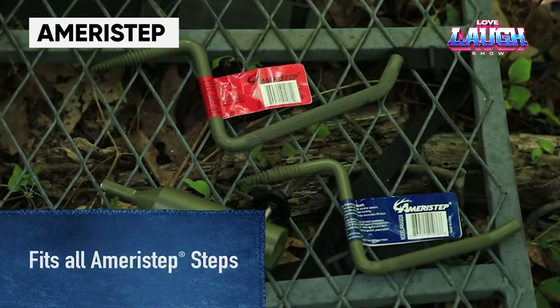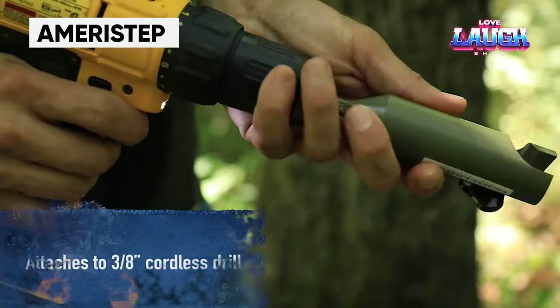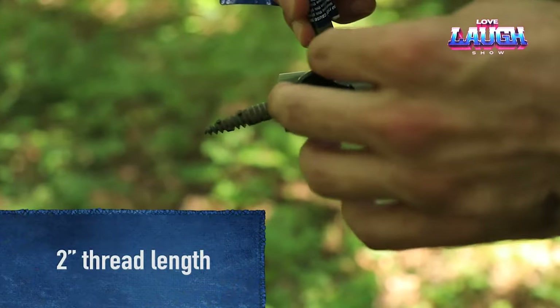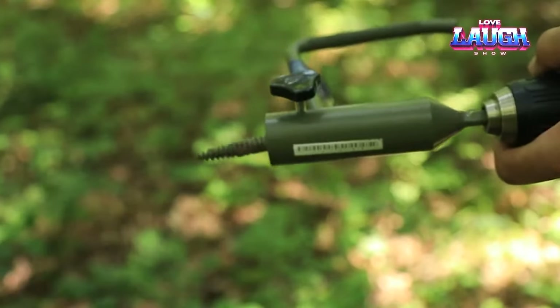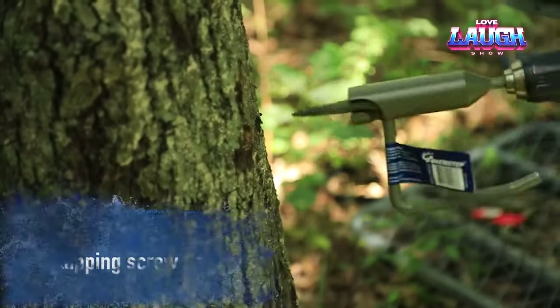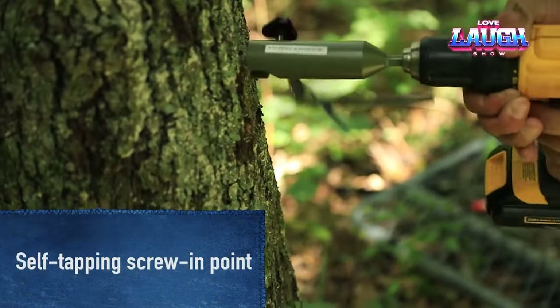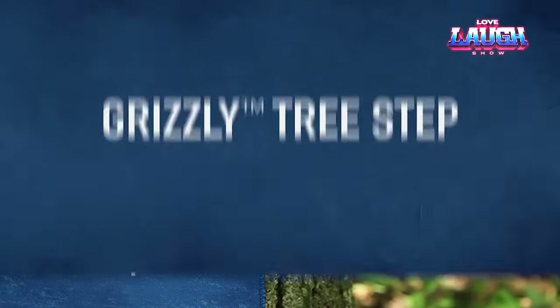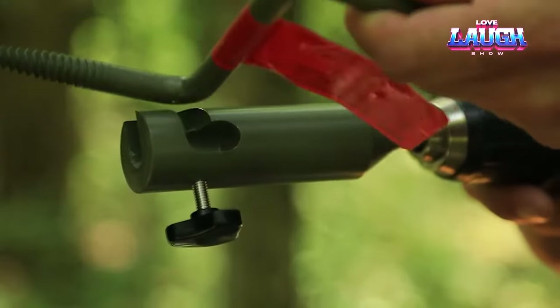A helpful tool for hunters is sold by Ameristep. It is a step that can be screwed directly into a tree trunk and can withstand up to approximately 749 pounds of weight. It can be easily screwed in by hand if tools are not available, making it a convenient option at only $4 per piece. Ameristep offers camouflage ponchos and umbrellas as well.